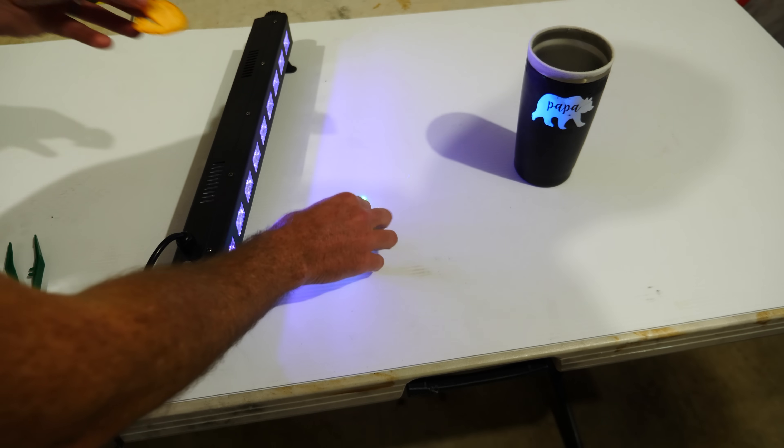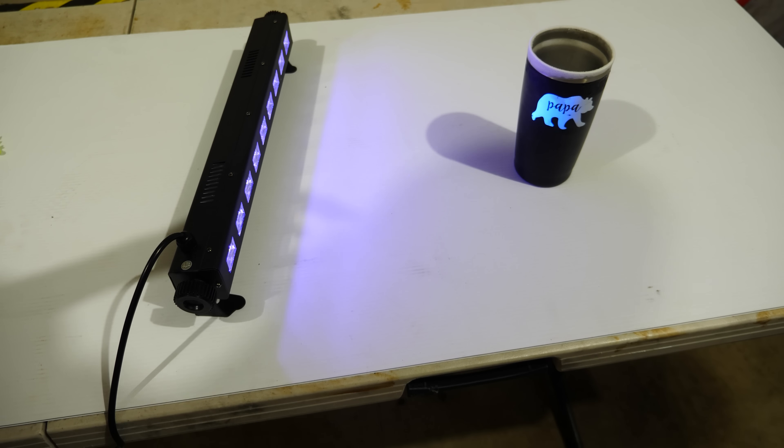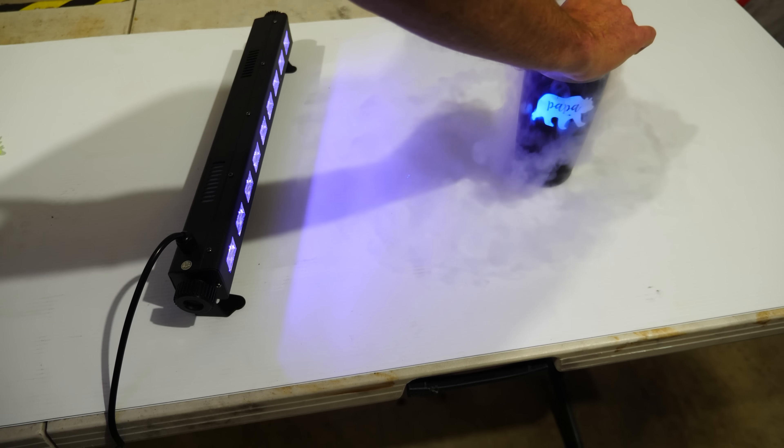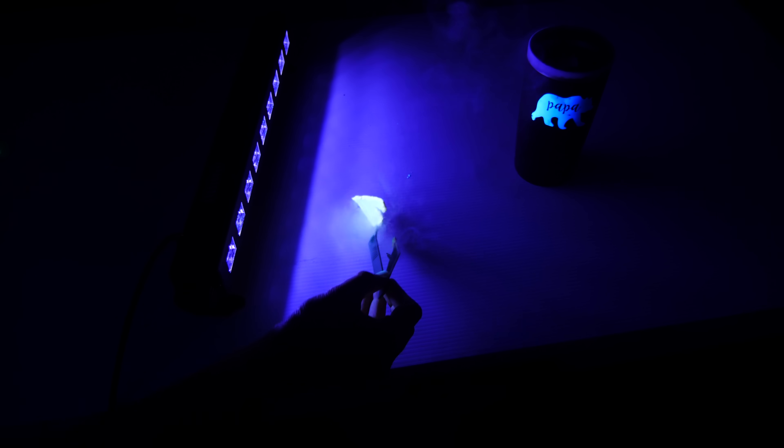Now I have an orange peel. Let's see what this does — put it in our liquid nitrogen. Turn off the light. Look how it glows. Here's compared to a regular orange peel. So it became more fluorescent the colder it got, and also it glows in the dark — it's phosphorescent.